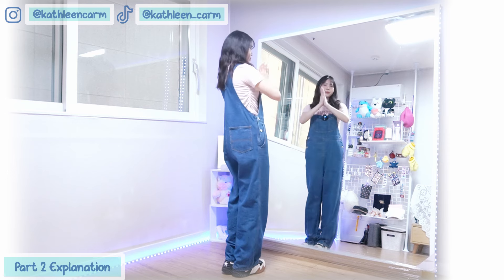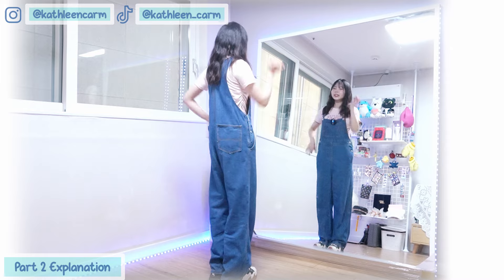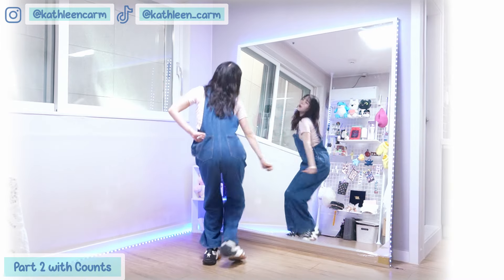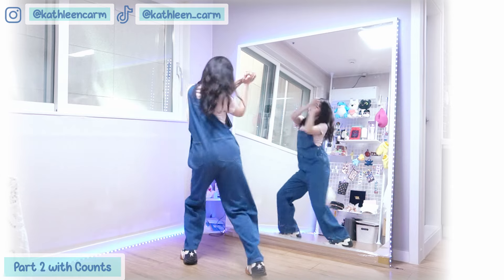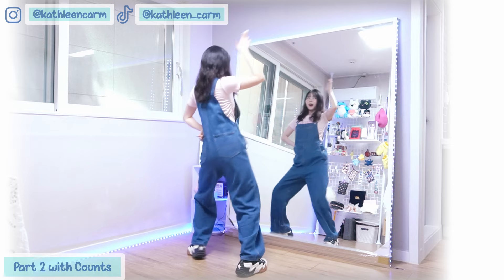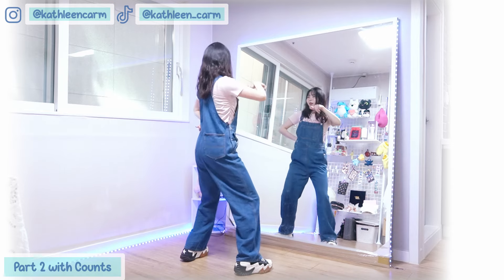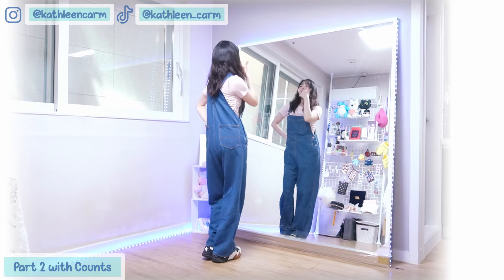So we finish everything — let's review the last part again. From just the wave open: 1 and 2, 3, 4 and 5 and 6, 7, 8, 1, 2, 3, 4, 5, 6, 7, 8.